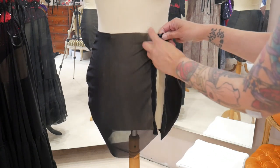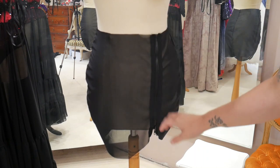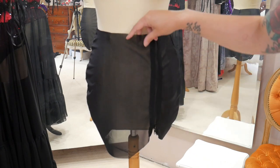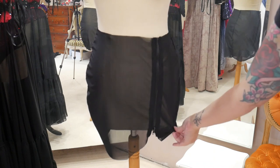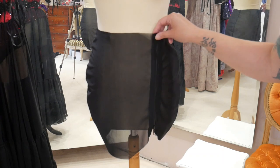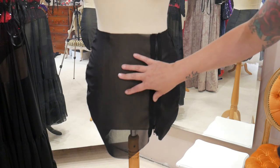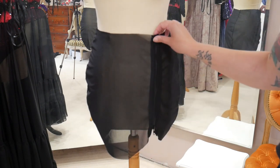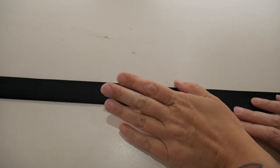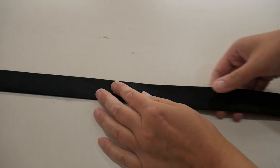The next job is to add a waistband because the weight of the skirt with all the ruffles is going to be quite heavy, and without a solid non-stretch waistband it's just going to pull down. I'm using interfaced satin to add a waistband, and I'm going to do this before joining the ruffly layers on and add the crystals first too, since it's a lot easier to work without the weight and size of the ruffles.